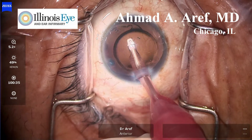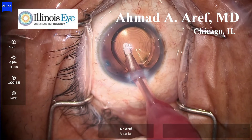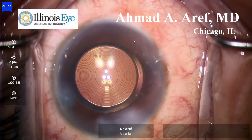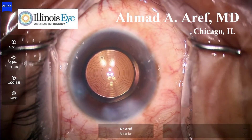Viscoelastic is removed using automated irrigation and aspiration. It's important to perform this thoroughly. Here you can see the intraocular lens nicely centered.